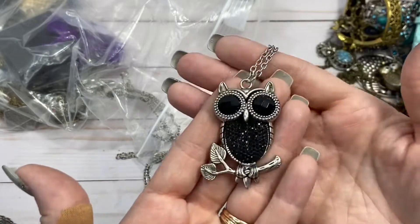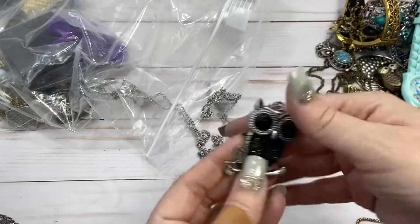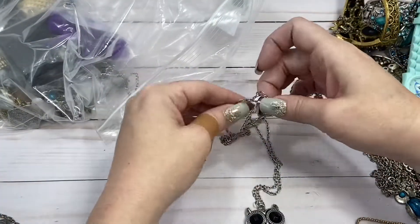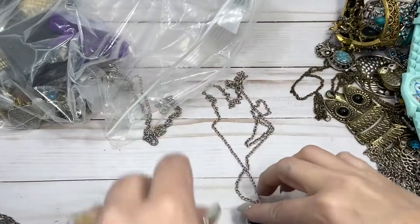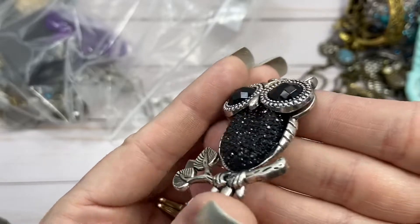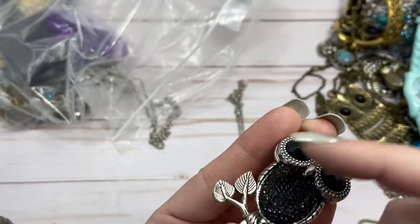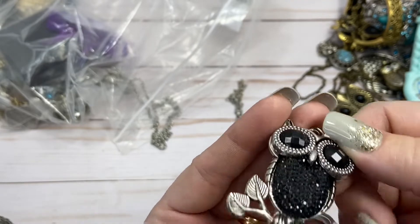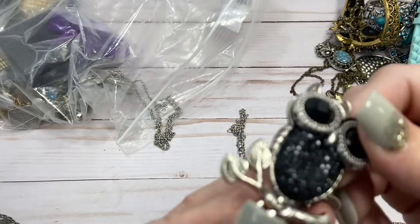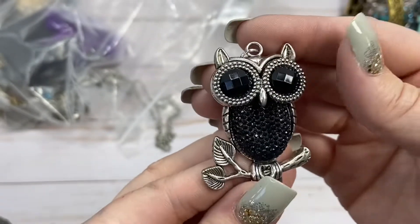Ooh, sparkly. I like this sparkly owl. He is on a nice long chain with lobster closure, and I'll do $5 on him. I think that he's got all of his stones in his belly — his belly is like dipped in here, but that looks like the way it was made, it doesn't look like it's been damaged. So you see all the stones — yes, $5. Very cute.